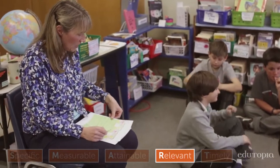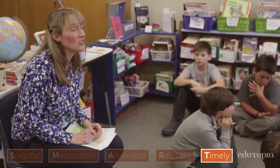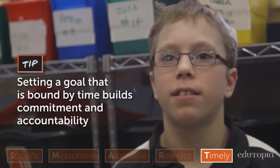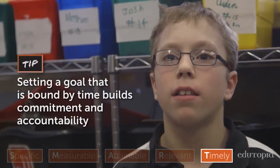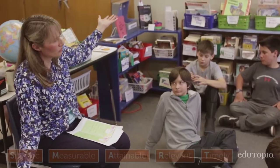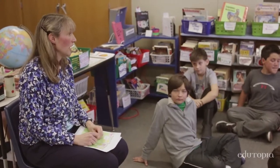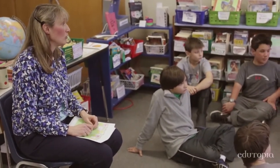The T part of the SMART goal is that it's time sensitive. You decided you wanted to read three of the Warriors books — how long did you give yourself for that? Three weeks. So three books in three weeks, and that is a very helpful way to stay focused on your goal. If you say in three weeks I'm going to read these three books, that's a great way to help you stay focused and have the self-control you need to reach your goal.